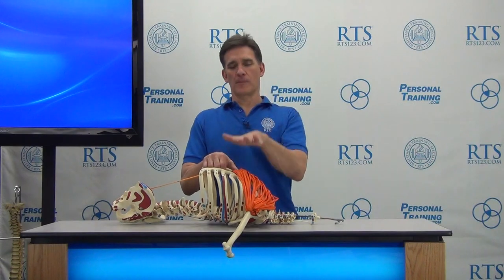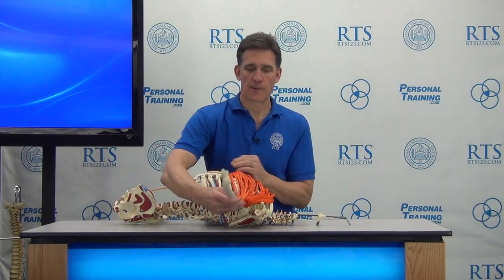That barrel rib cage does a couple things for them: they don't have to lower the bar as far to touch their chest, their arm is roughly straight out to the side when the bar does touch the chest, and they have a much better angle for pec influence on that plane of motion.